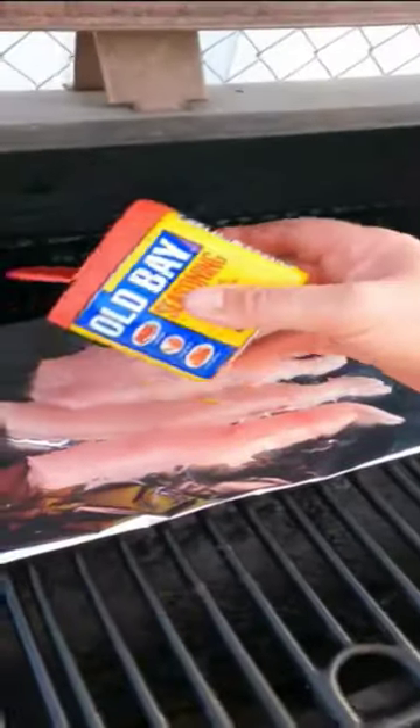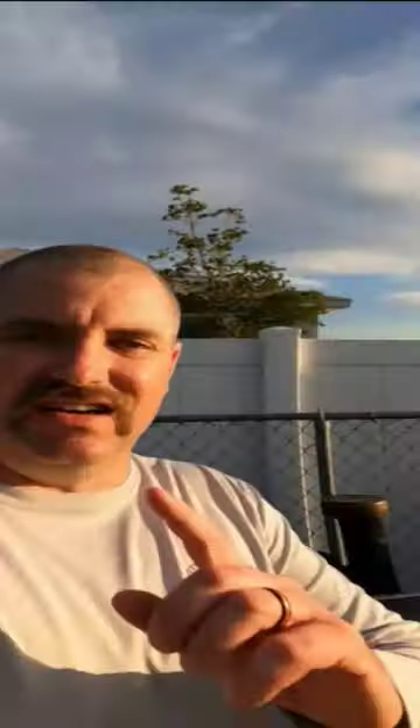All right guys, smoker at 225. Y'all can use any seasoning you want, but I'm going to use a little Old Bay today. We're gonna smoke that at 225 for one hour.